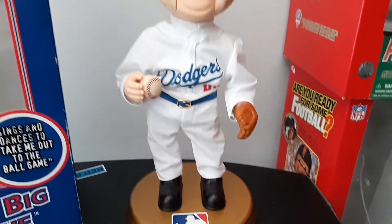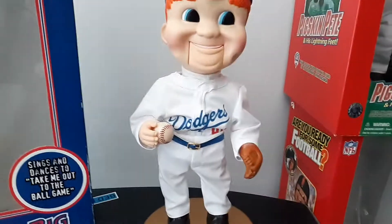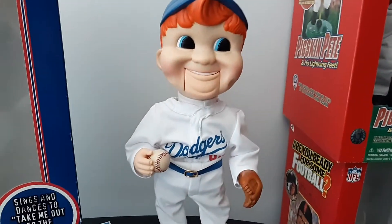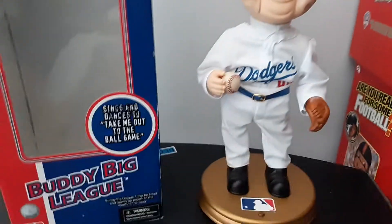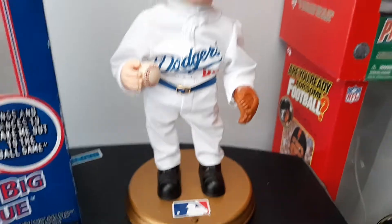For some reason, the Dodgers are pretty uncommon, even though there were a lot of teams that had 12 grand made. And I think out of all of them, this one is the most rare out of that category. But overall, he's on the uncommon list.